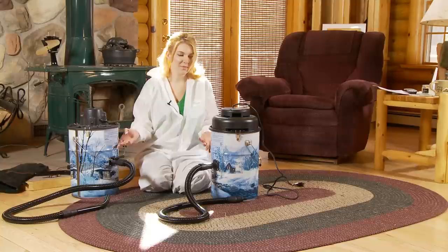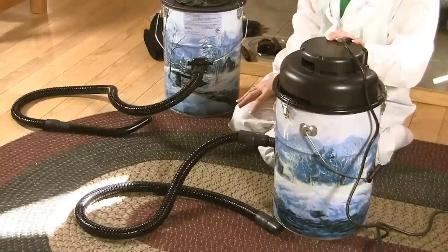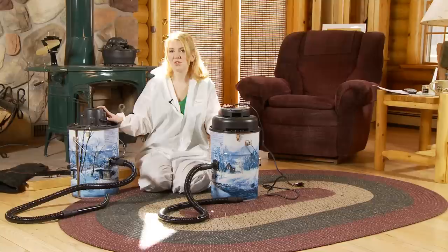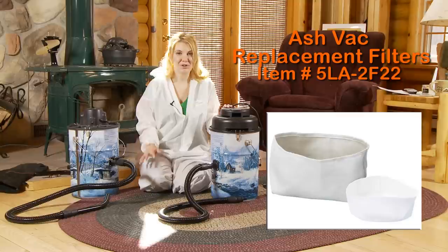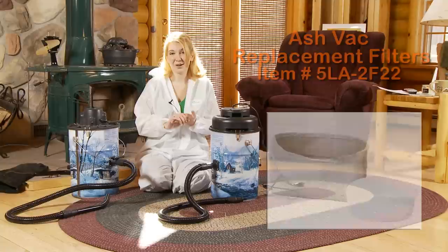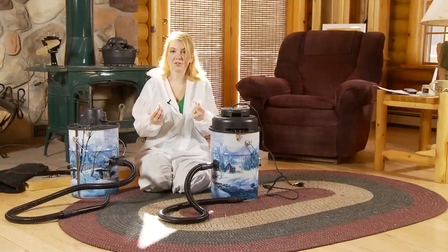You can choose it in black or the winter scene that we're going to be using today. It comes with the same hoses. You can purchase the three-piece tool kit for either one of these and it fits on there really nice. The filtering systems are exactly the same, and typically on the filtering systems you're going to want to replace those about every season, but it's going to depend on how much you use your vacuum. If you're heating with your wood or with a pellet stove then it is recommended about once a season. With the filters you can just rinse them out with water. We do not recommend using any detergent on them because it can break down the filter itself — the cloth on them.